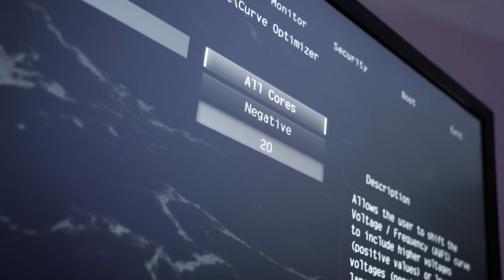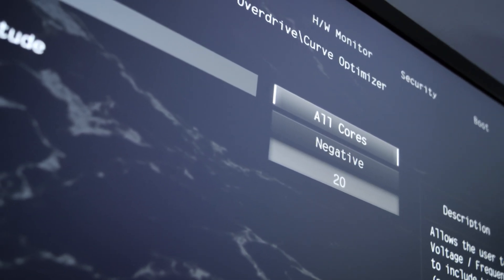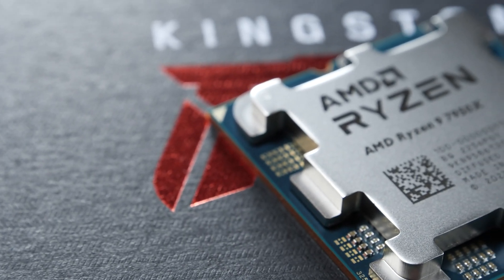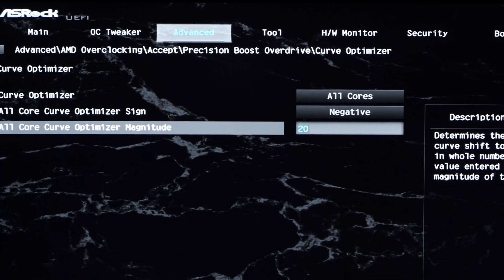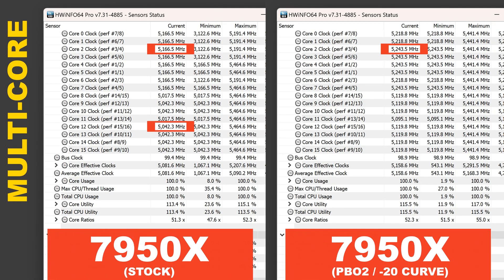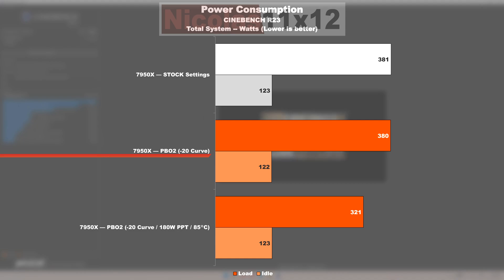An offset of 30 would be awesome, but on average a lot of Ryzen 7000 CPUs only run stable at 20 to 25. Some can even only go with 15. At the end of the day, that depends on your luck and how well your CPU has been binned. In my case, I managed 100% stability with an offset of negative 20. In theory, PBO2 in a best-case scenario would slightly increase clock speeds without any change in power draw or temperatures. With my 7950X, I did actually see a small bump in clock speeds, leading to minimally higher performance, though power consumption remains the same.